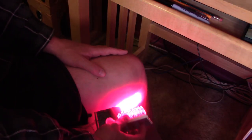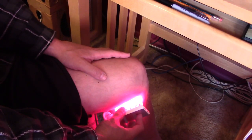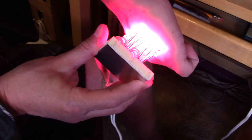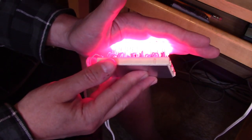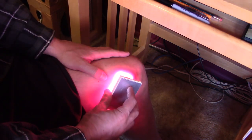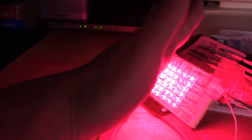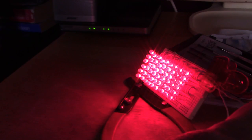To use the panel, just hold it wherever it's sore for about a minute and a half — around the knee, up under the knee, maybe back of the hand if your fingers hurt, around your wrist. These panels are a good size. By the way, don't look directly at these lights if you're using the high powered ones — always at an angle, and don't look at them at all if you can help it.